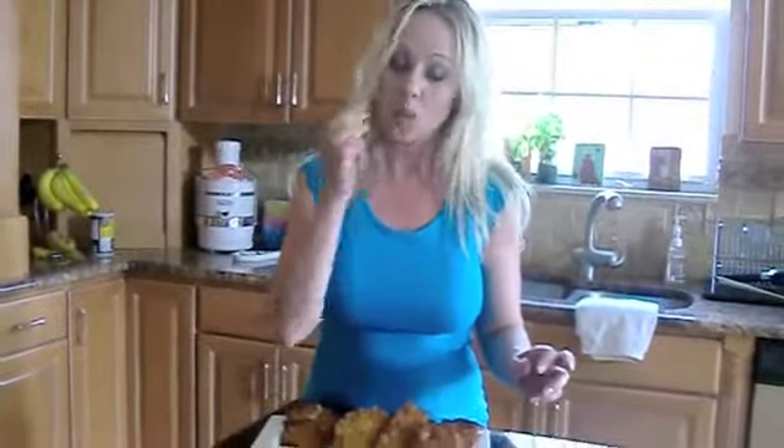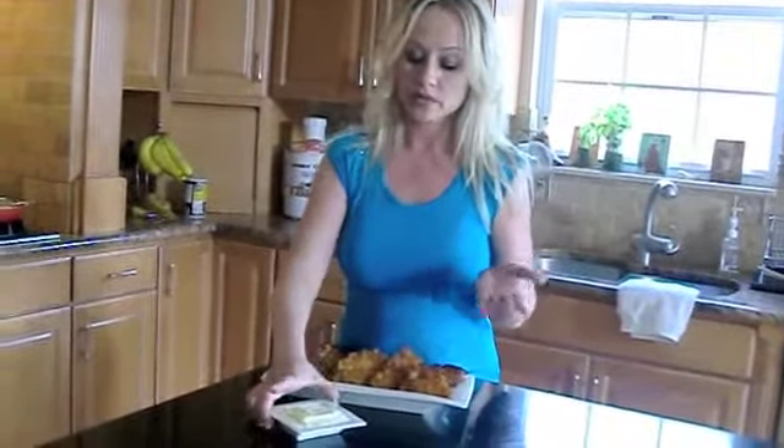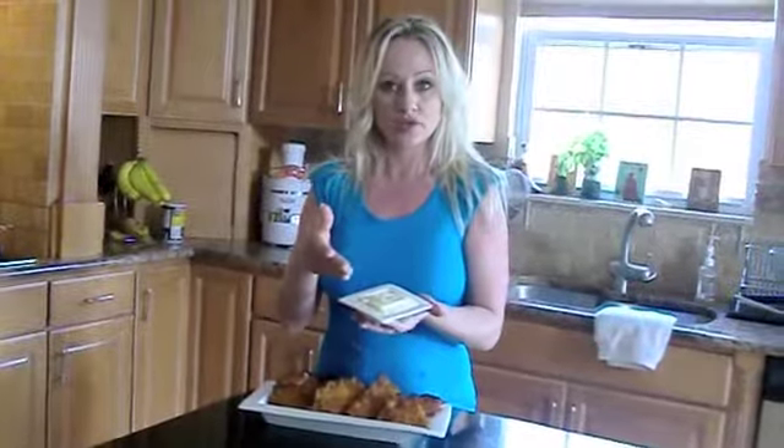Here we go — sofrito potato pancakes stuffed with Asiago cheese, and we just made a dipping sauce with Asiago cheese and cream cheese, and it's extraordinary. Oh my god, it's so good — extremely good. I'm going to sign out now. It's Veronica Guarbrino from Mulligan Hill, New Jersey. Side dish for week two — have a great day!